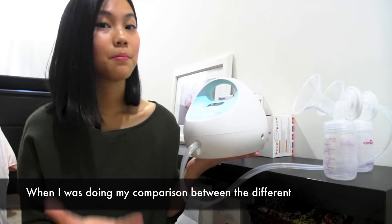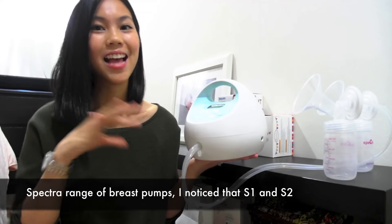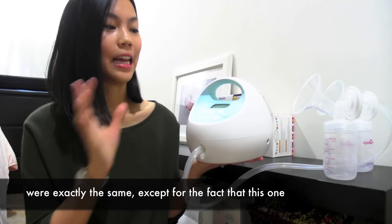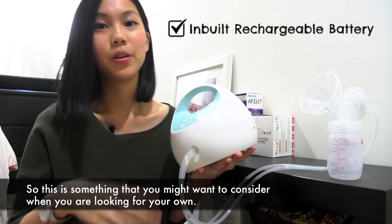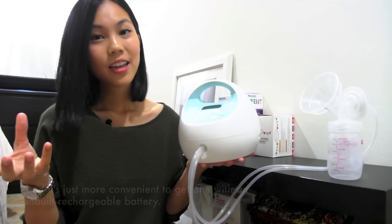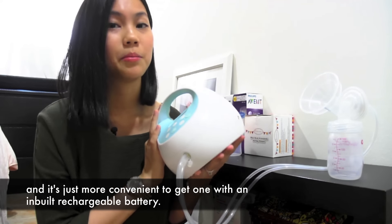When I was doing my comparison between the different Spectra range of breast pumps, I noticed that the S1 and S2 were exactly the same except for the fact that the S1 comes with an inbuilt rechargeable battery. So this is something you might want to consider when you're looking for your own, because it's just more convenient to get one with an inbuilt rechargeable battery.